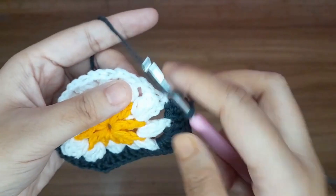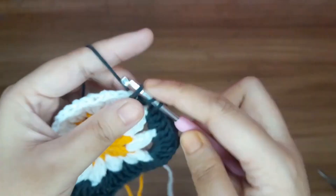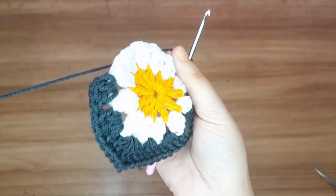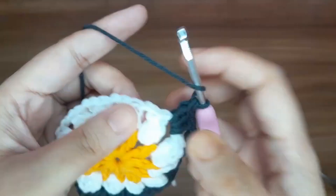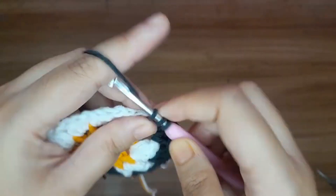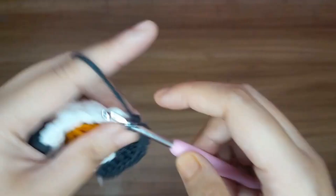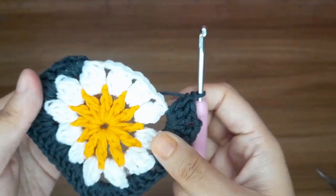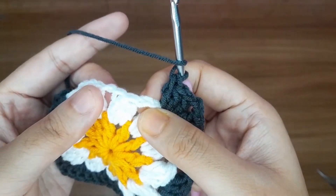Again make the corner. Make three double crochet in the next chain space: 1, 2, and 3. Make two chains. Then make three double crochet in the same chain space: 1, 2, and 3. Now make three double crochet in the next chain space: 1, 2, and 3. Again make three double crochet in the next chain space: 1, 2, and 3.